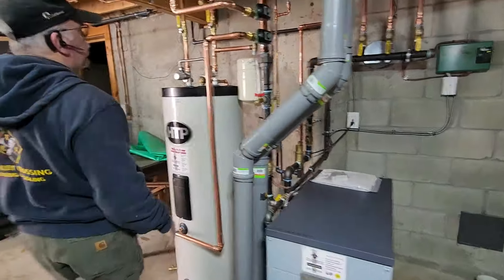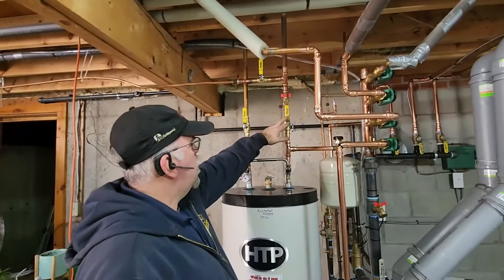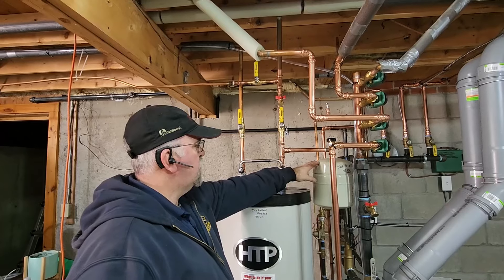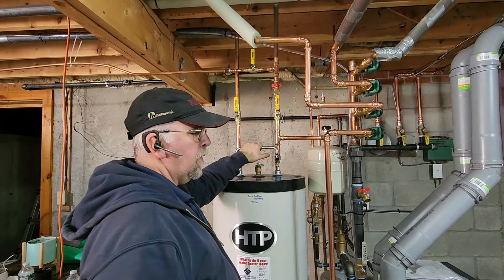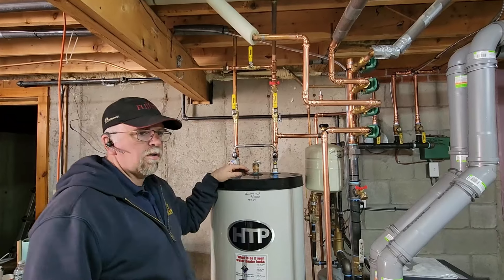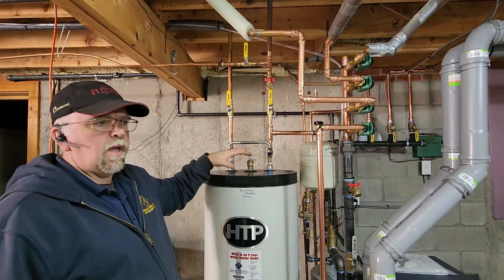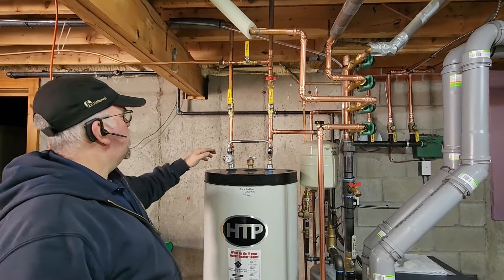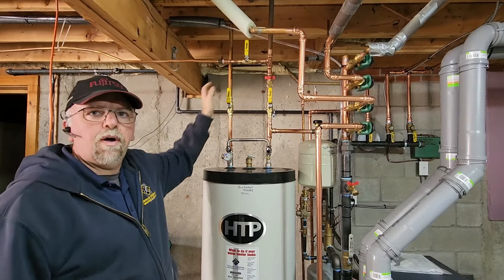Your water heater has a cold water shutoff here, and the water main shutoff for the hot water. We've got an expansion tank and vacuum relief — this is set to the house pressure — and a thermostatic mixing valve. We can turn the tank up to about 130 degrees and set this so it comes out no more than 120, gaining about six gallons of hot water just by mixing it. It comes out and then you get a hot water shutoff, so if you need to do any plumbing work you can shut that off.